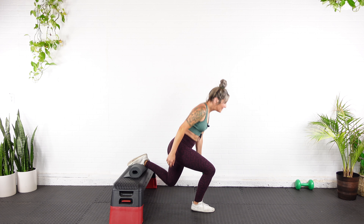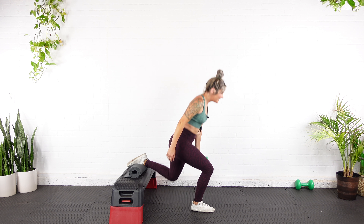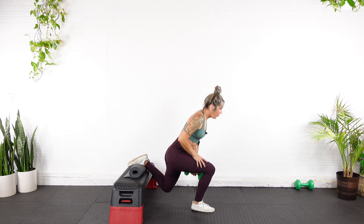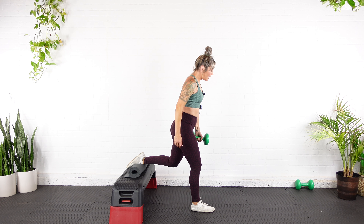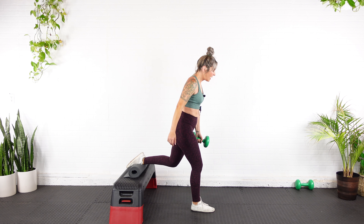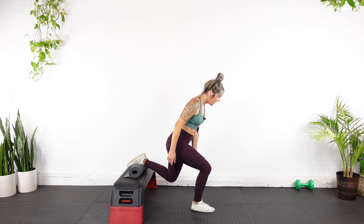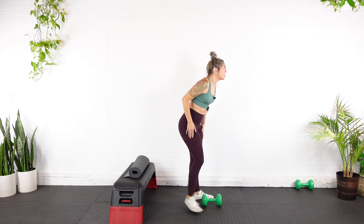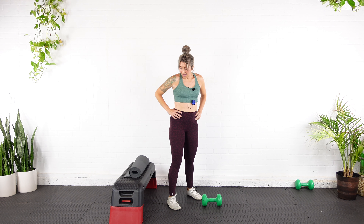Hinge it forward. Five reps here — down, up, down, one. Down, up, down, two. Down, up, down, three. Down, up, down, four. Last one — down, up, down, five.